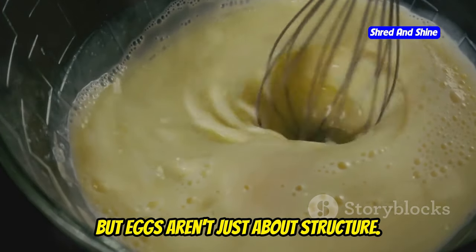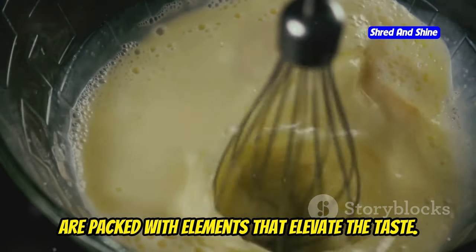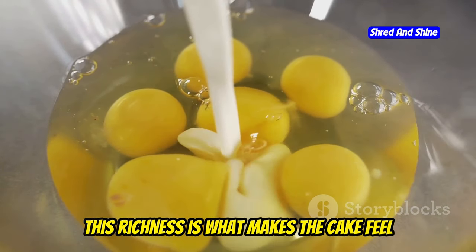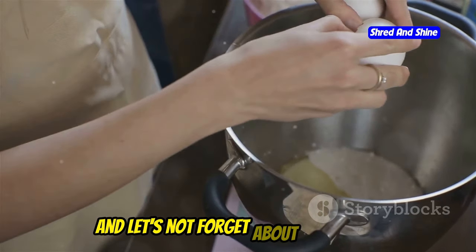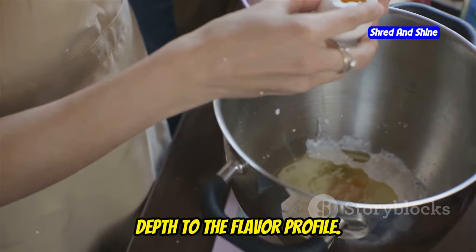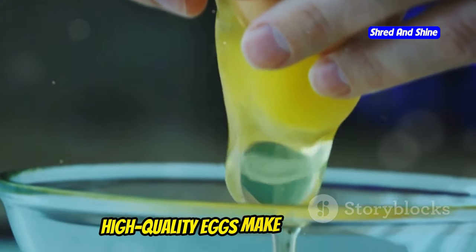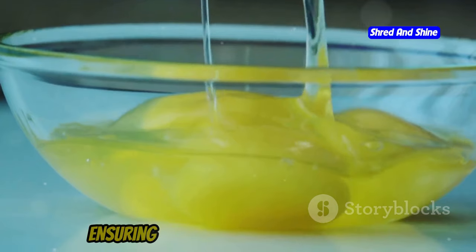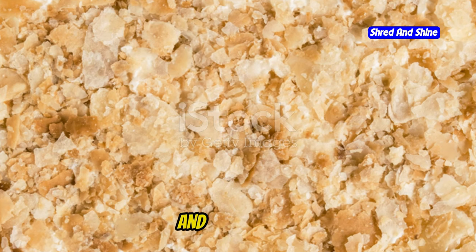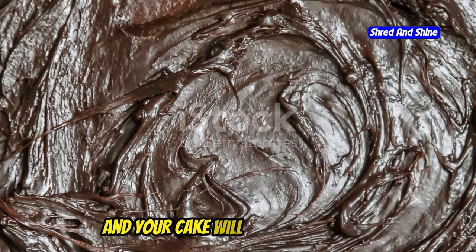But eggs aren't just about structure — they're flavor bombs too. The yolks in particular are packed with fat that adds richness, making the cake feel indulgent and luxurious. And let's not forget the subtle savory note they bring, which balances the sweetness and adds depth to the flavor profile. So get the best quality eggs you can find — high-quality eggs make a noticeable difference in both taste and texture. Remember, the foundation of flavor starts with the basics, and the humble egg is the star of the show. Treat it with the respect it deserves, and your cake will be a masterpiece.